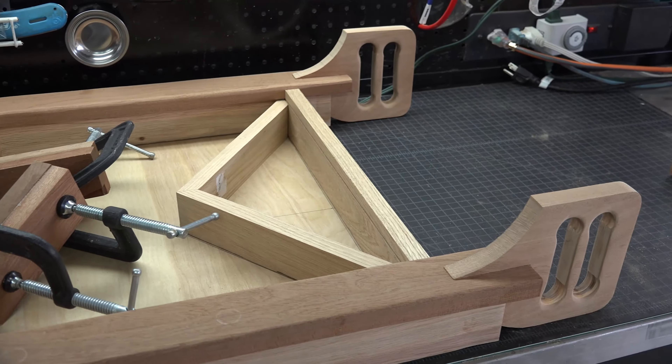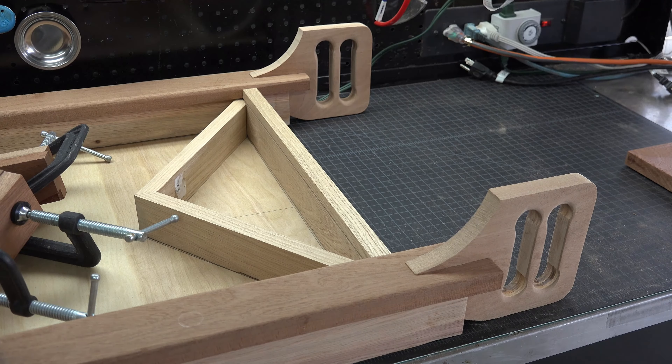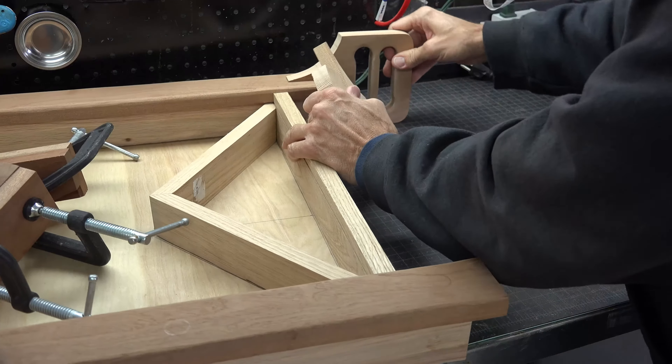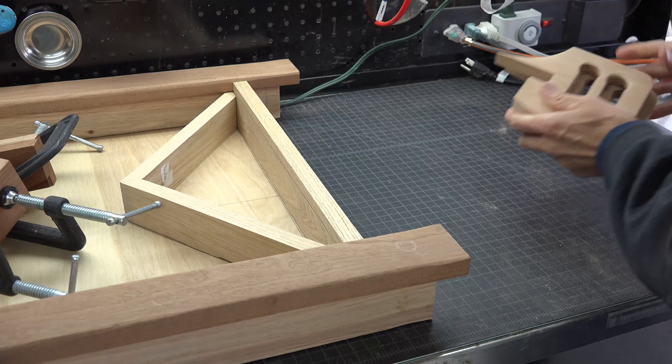I edited out the first rendition of the heel band because it was pointed out to me on Facebook that my heel band grooves were going in the wrong direction. So here is the process for making them correctly — let's remake these now.